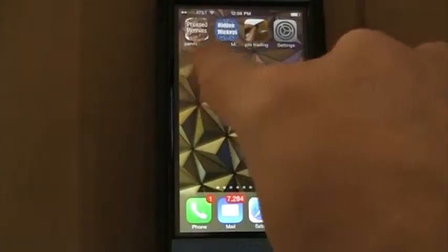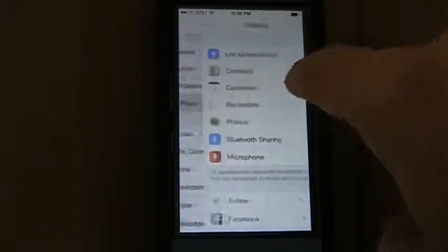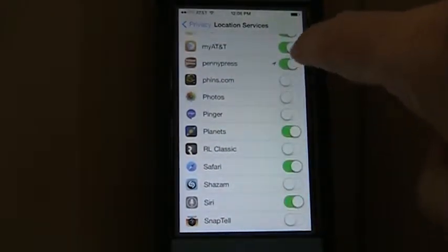Let's open up the pressed pennies app. First, let's go to settings and make sure that the location-based services are turned on for the pressed pennies app. That way, if you use the Near Me feature, it can find out where you are and actually locate the pennies.